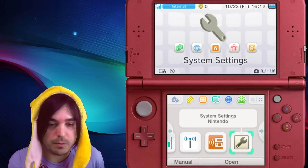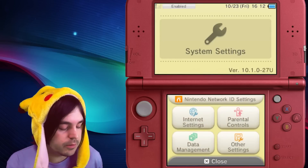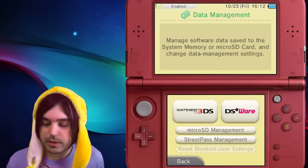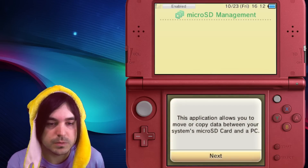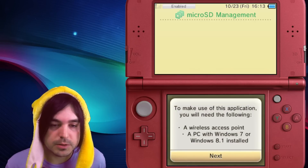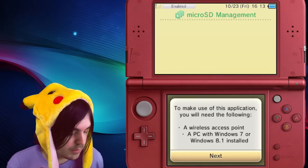Go to the settings options from the home menu. You'll need to already have an internet connection set up to do this. Then go to Data Management and then go to Micro SD Management. This apparently works on Windows 7 and Windows 8.1 — I'm not sure about newer versions, but let me know in the comments if it doesn't.